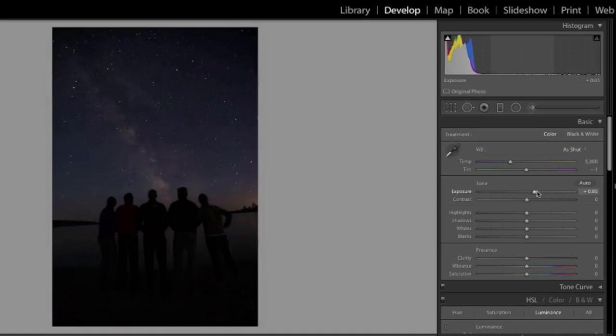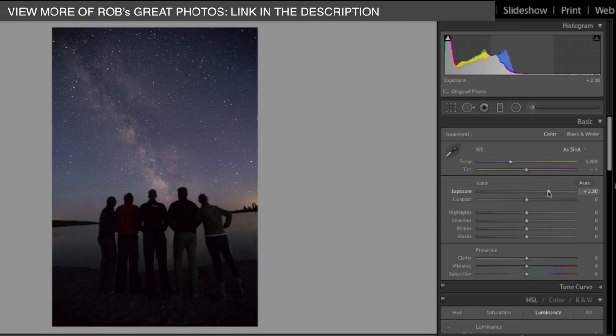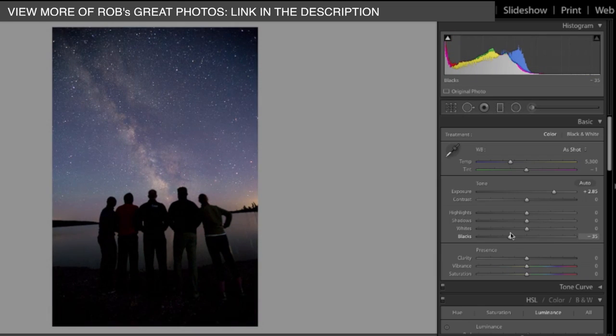It's super dark, so I'm going to up the exposure so that we can start to see that Milky Way. You don't want to go too crazy because you want to be able to get a little contrast in the Milky Way still. So I'm going to take the blacks down just a little bit, maybe the whites up — I'm trying to make this pop just a little bit, a little bit of contrast here.